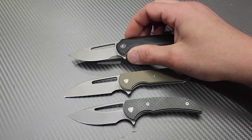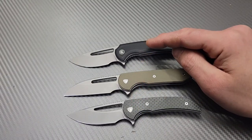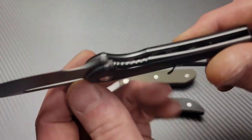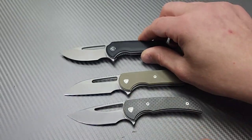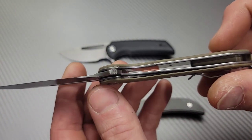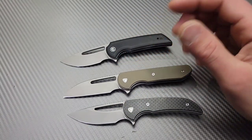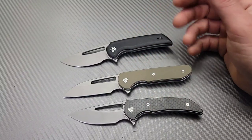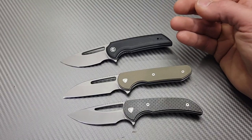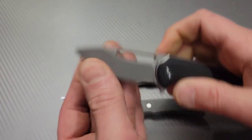The first thing to note is that this is the only milled-out one of the three — it's the only one with any milling on the inside. The other two do not have that, which makes them slightly heavier, but with knives this light I can't really feel the difference. They're all solid, so it doesn't feel any stronger or anything like that.